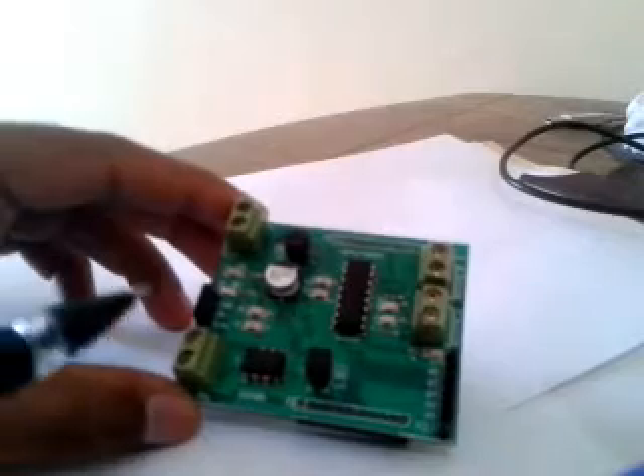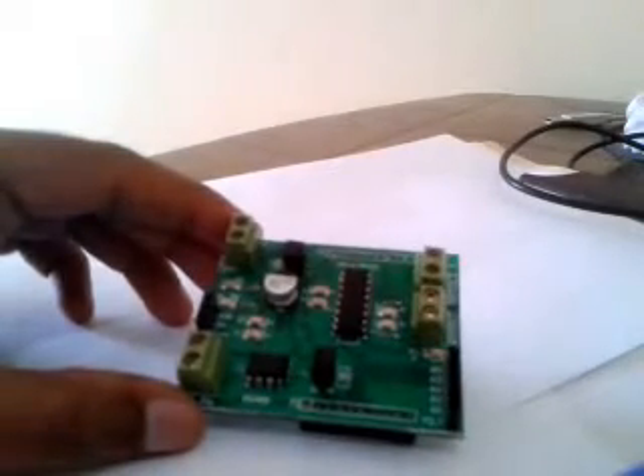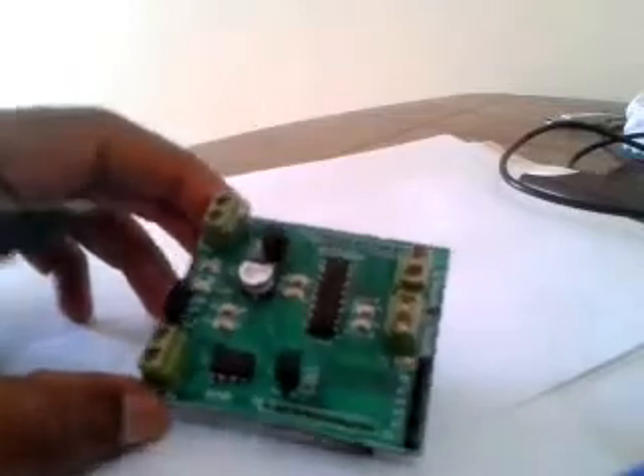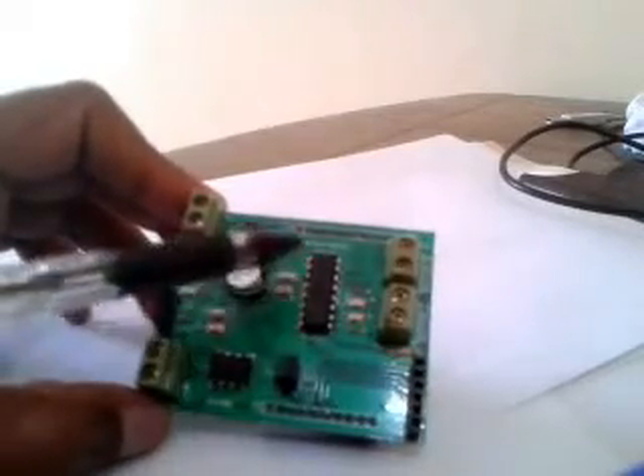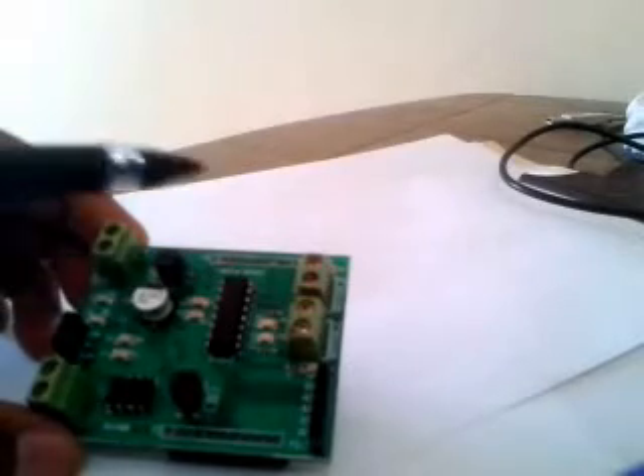Hello friends. This is an L293D motor controller shield which I made for the MSP430 Launchpad. This contains an L293D chip which you can see right here, as well as two terminal block connectors — one labeled motor_R and the other motor_L — which are used for connecting two DC motors. The L293D contains four half-bridge motor drivers which you can combine together to form two complete H-bridge drivers for controlling two DC motors.